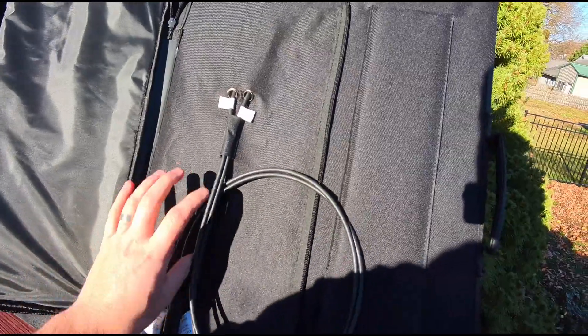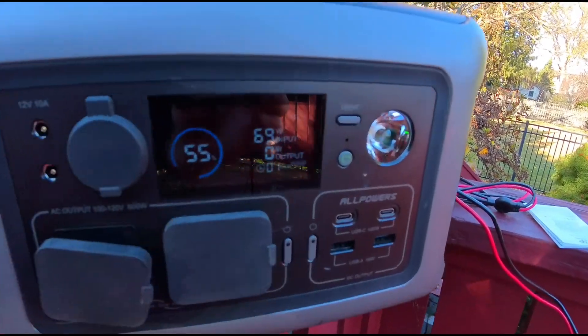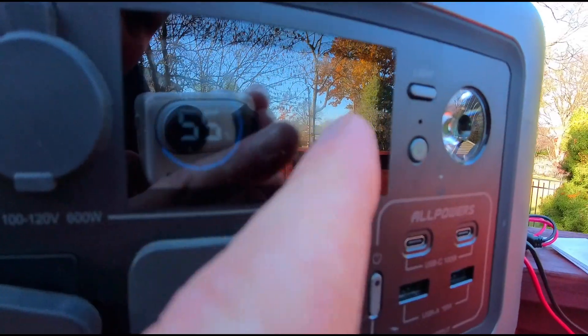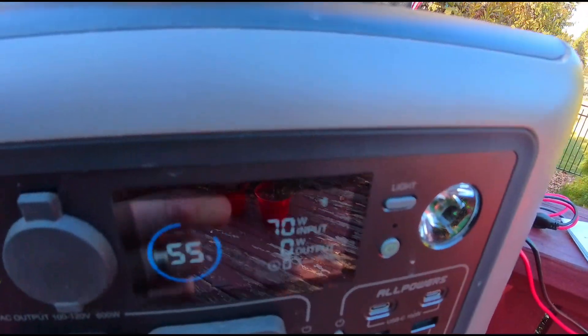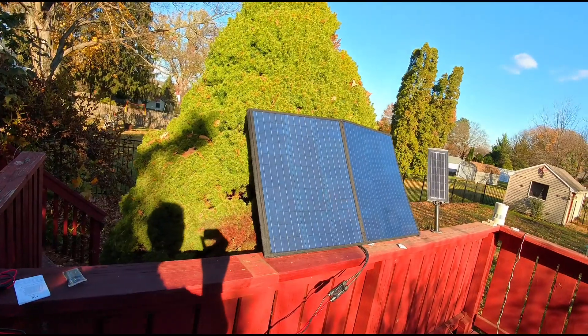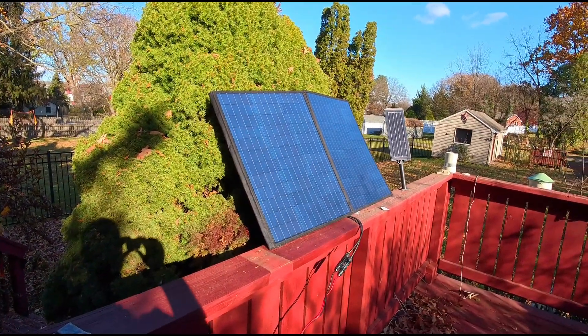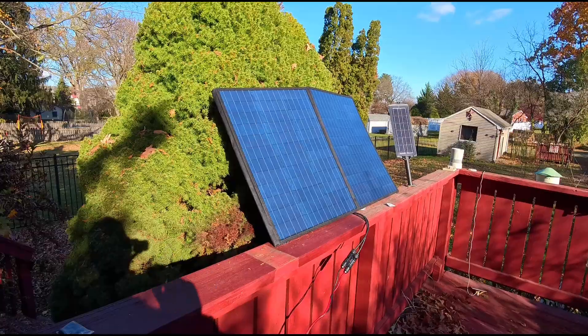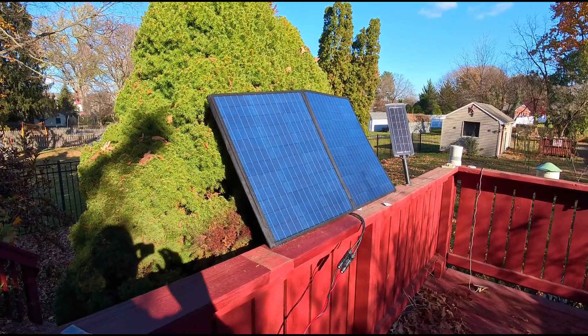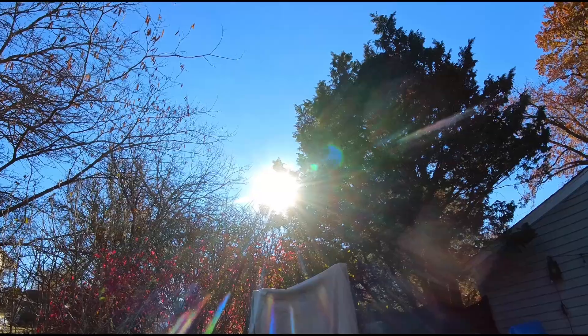Let's go ahead and hook this up to a power station. You can see right up here — there's some glare — it says 70 watts. So we're pulling in 70 watts right now. It's going to be different depending on the time of day and the positioning of the panels.